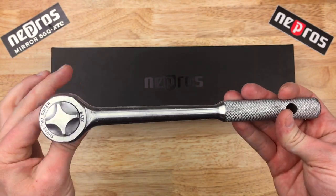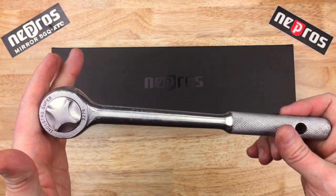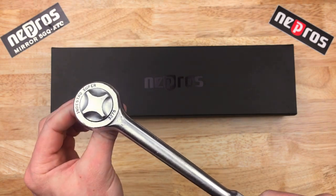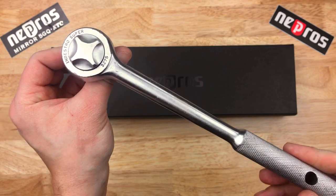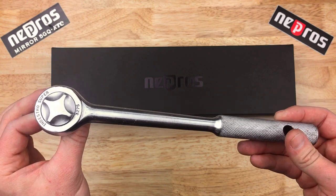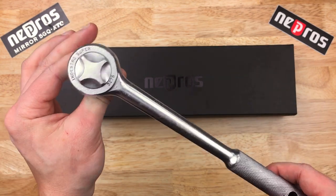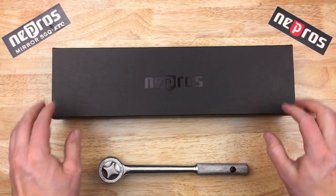I do have to use the breaker bar sometimes since it's only 10 inches. I don't deal with 1.5 inch very often, really, so I've been able to get away with this. But I wanted to get something else and add to the stable of ratchets that I got, so I went with Nepros.